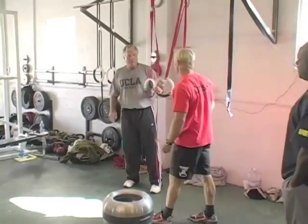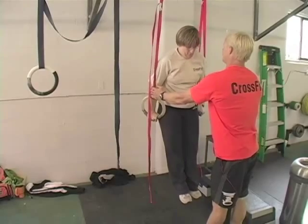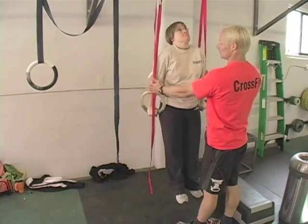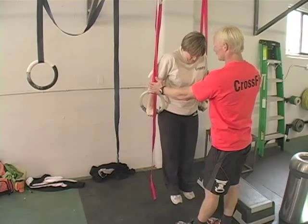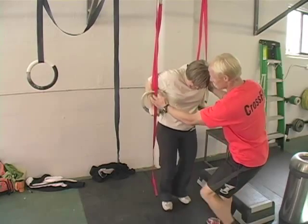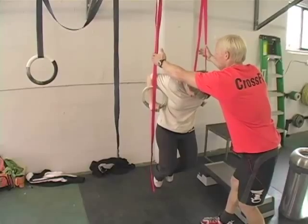Jumping ring dips are just right around the corner. Are you ready? Yeah, I am. And then really push the load away. I can tell she's strong — she's quivering, she's shaking. Good. Lower yourself down. Control that negative. How low can you go until you're not going to be able to support yourself? Getting close.